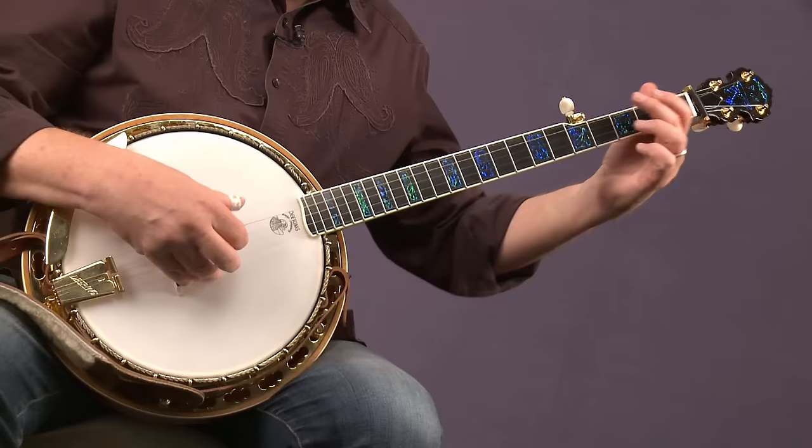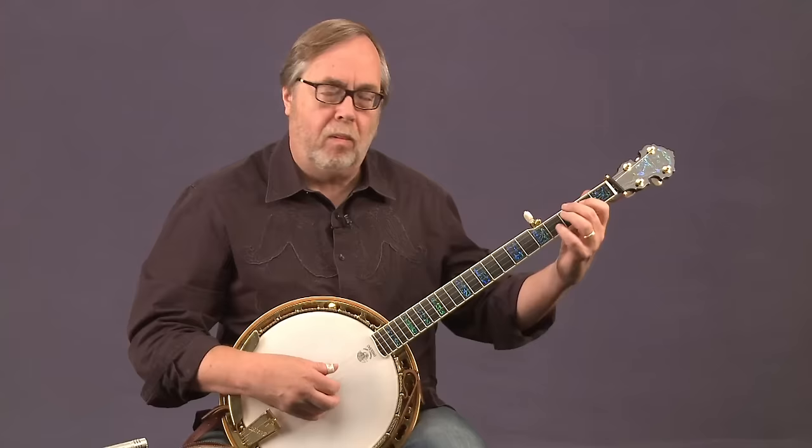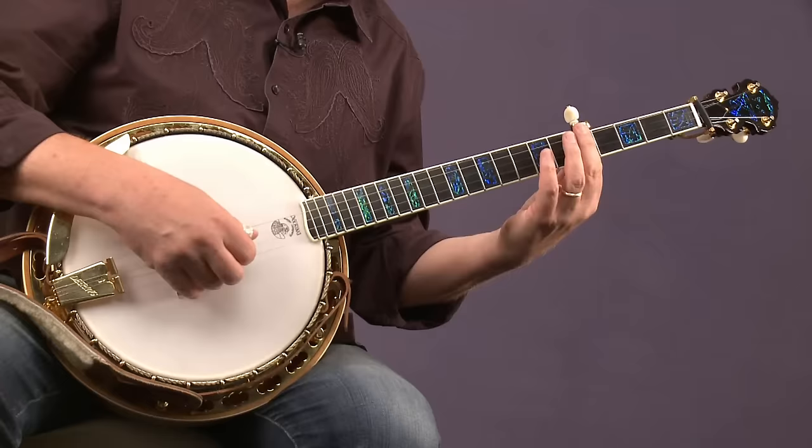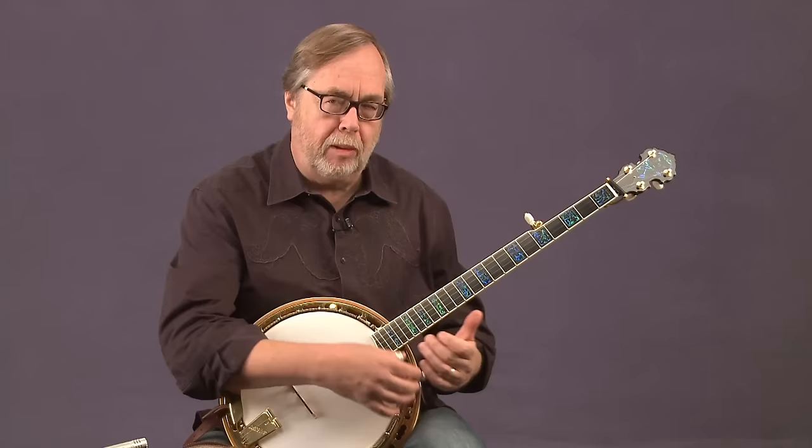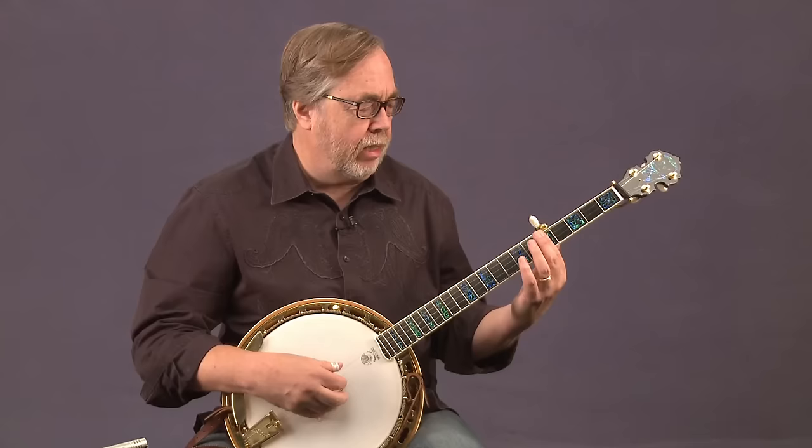Today we're going to do Boiling Cabbage Down in C with the Osborne Roll, as we've already done, but now we're going to take it to a slightly different place on the neck. Rather than doing it down here or way up the neck, we're going to do it at a midpoint at the fifth fret, because if you take your index finger and bar across the fifth fret, that gives you a C chord — another inversion of C.